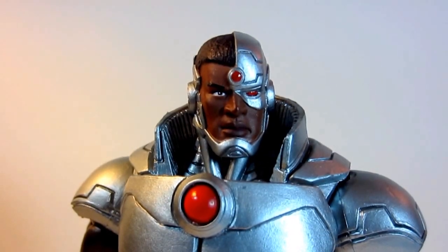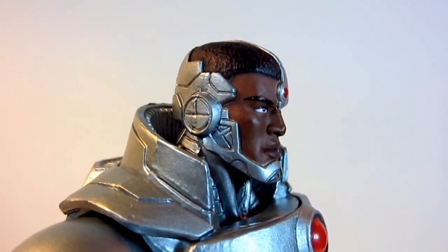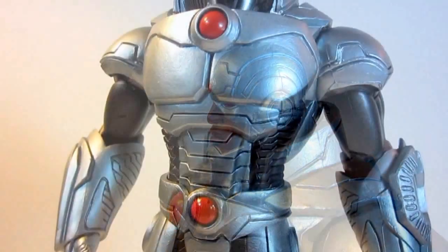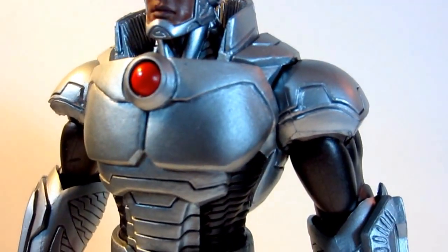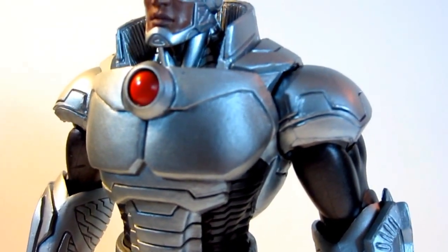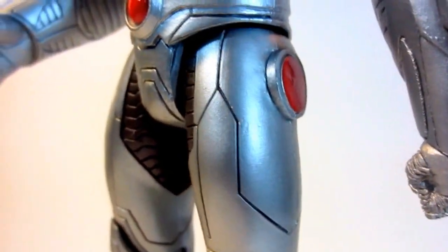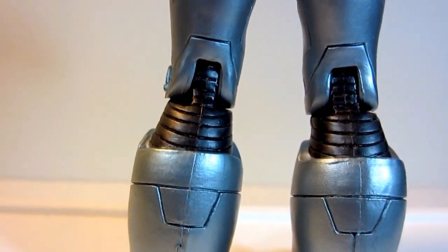I really like the face sculpt and the expression that goes with it. In fact, this is the only visible human flesh you can see on this figure. Cyborg's robotic body has a metallic chrome finish with slightly recessed metal plates over his pectorals and shoulder blades. The rib details along the sides of his body, inner thighs, and calves are a gunmetal gray color, which I think is super cool.